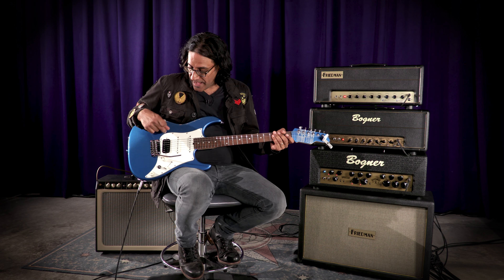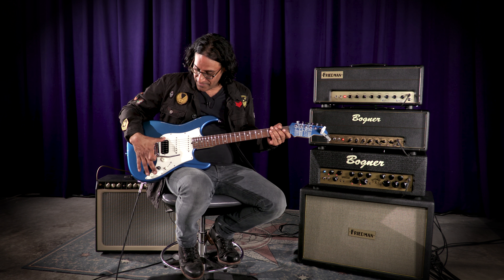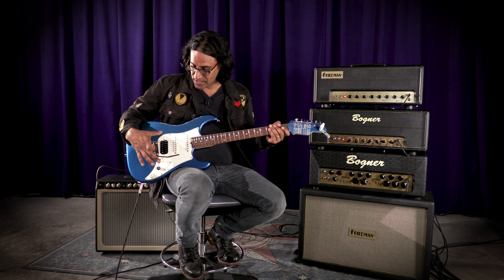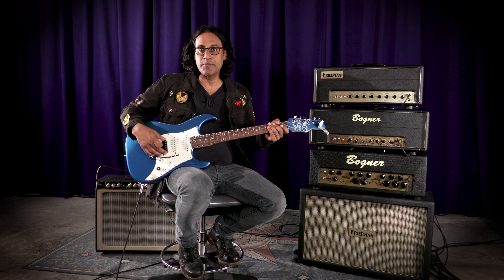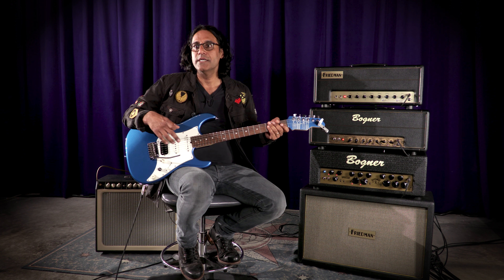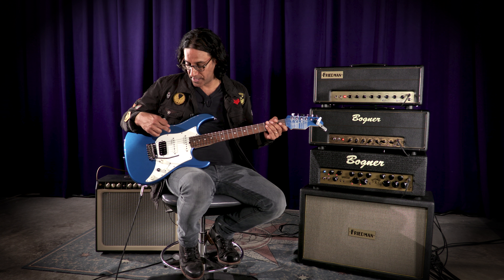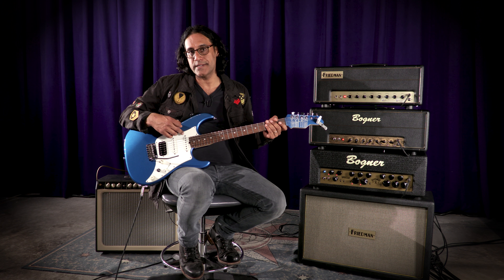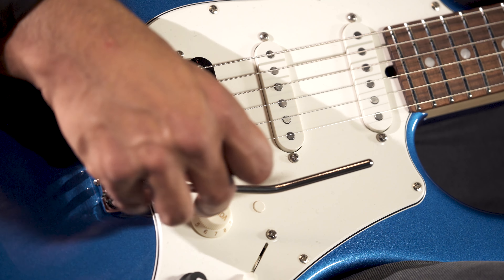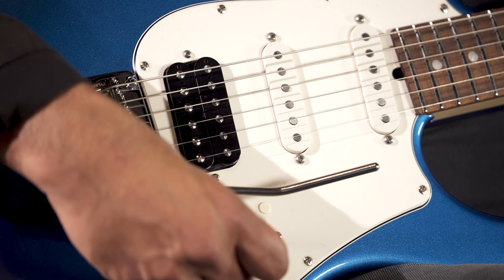The electronics: we have a pickguard with front-mounted electronics. In it is a Super Bucker made by James Tyler for the bridge pickup, and JTS 5500 single coil pickups both in the middle and in the neck position. The cool addition to this electronics setup is the preamp.